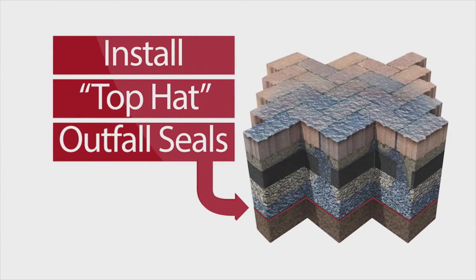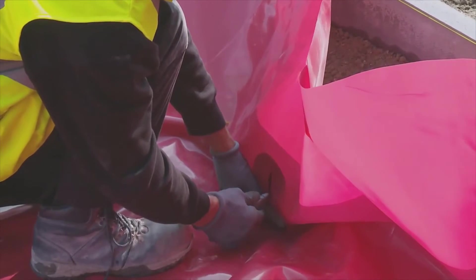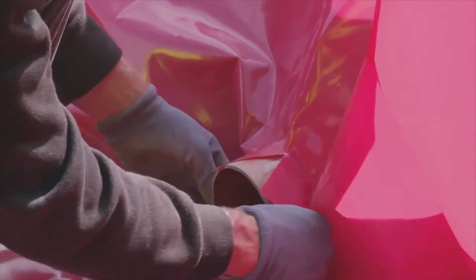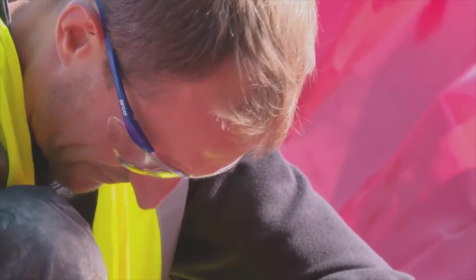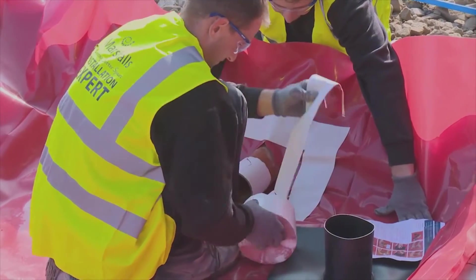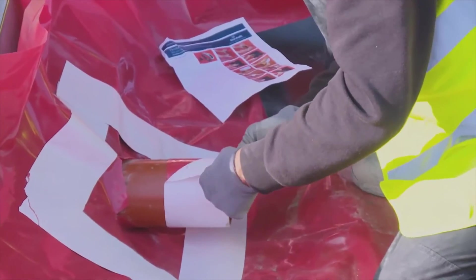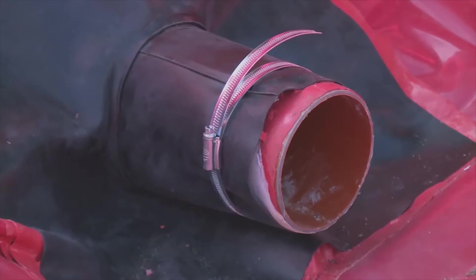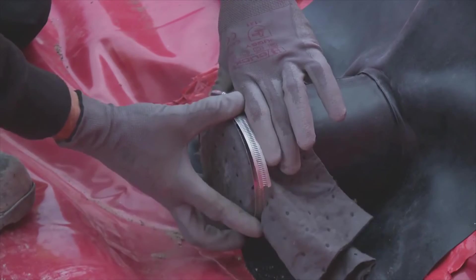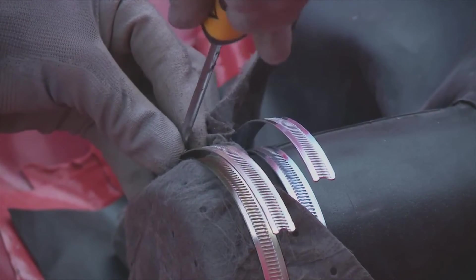Top hat outfall seals. Every outfall pipe will require a Marshalls top hat outfall seal to ensure complete water tightness. You will need a sharp knife, jointing tape and a marker pen. Install the seal as indicated on the instructions and secure in place with one of the supplied jubilee clips. To prevent aggregate migrating into the outfall pipe, secure a porous geotextile material over the mouth of the outfall pipe using the remaining jubilee clip.